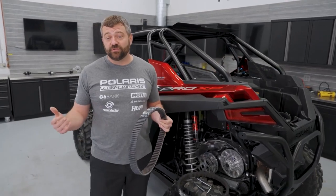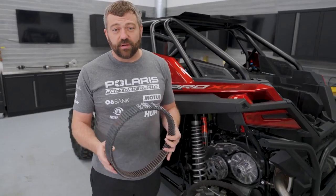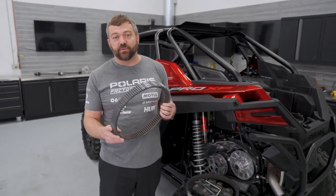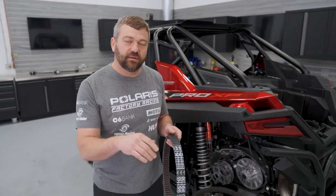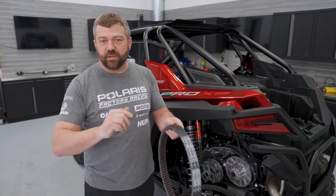What are some things you can do to actually extend belt life? How you engage this belt properly is to get into the throttle hard enough to get the wheels of the vehicle moving. Don't just ease into your throttle thinking it's like your car and baby it along - you actually want to push that throttle hard enough to get the whole vehicle to engage the belt and start moving. That way you don't hourglass the belt.